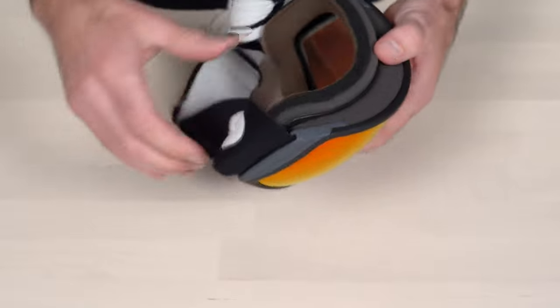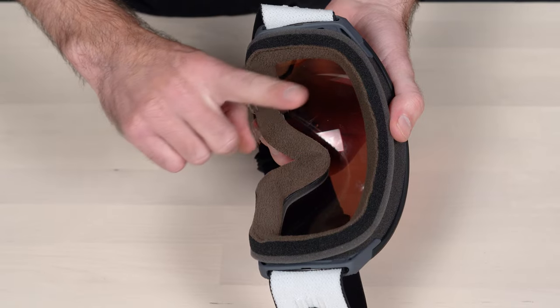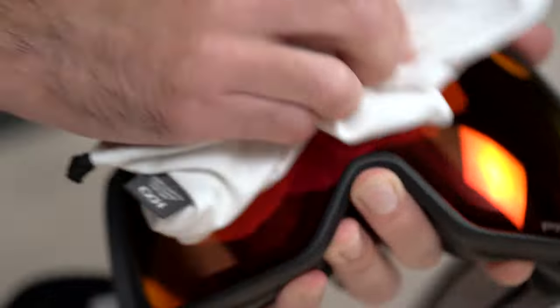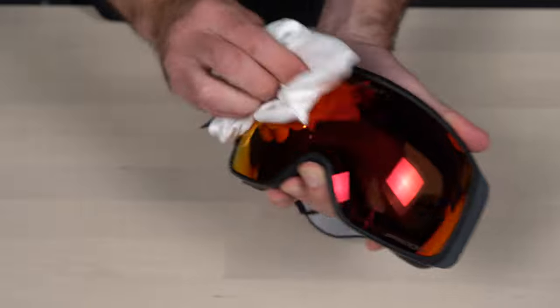Before we get started, here's an insider's tip for you: do your best to avoid making contact with the inside of the lens, because there's an anti-fog coating on there and we really don't want to mess with that. Also know that getting fingerprints on the outside of the lens is inevitable, but you can always wipe those away with the microfiber bag your Oakley goggle comes with.